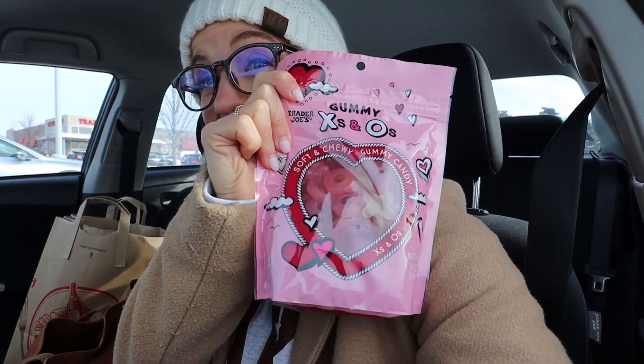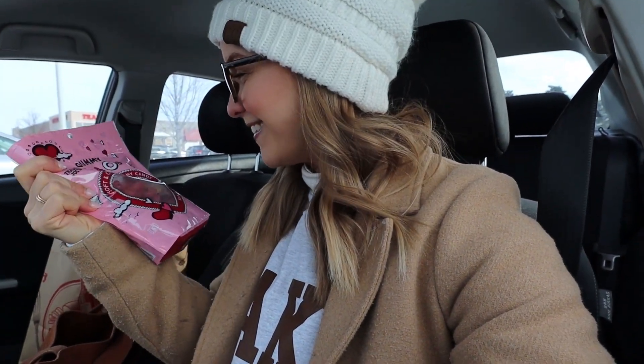I found everything I needed at Trader Joe's, so that was a win. In addition to the shoot ingredients, I also found the XO gummies — I'm so excited! If you watched my vlog from last week, I went to Trader Joe's hoping to find them and they were already sold out. I asked the cashier if they were coming back and she said no, but they were back! I'm so glad I checked. I got four bags — I couldn't help myself.